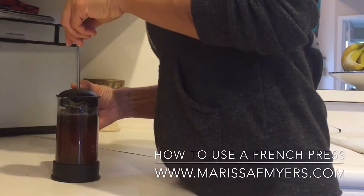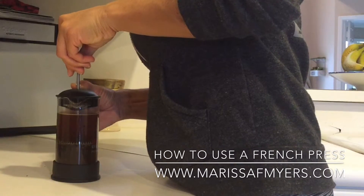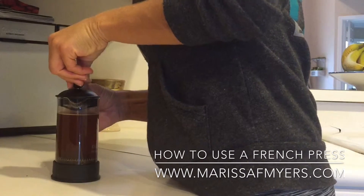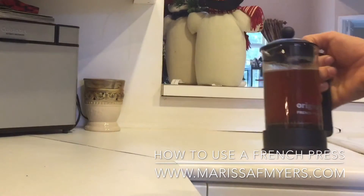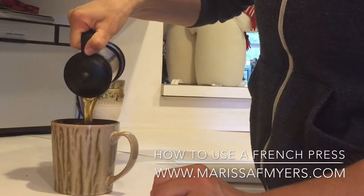Hold the handle of the French press and slowly but steadily push down on the plunger. Don't force it. Then you should have a fresh cup of coffee.